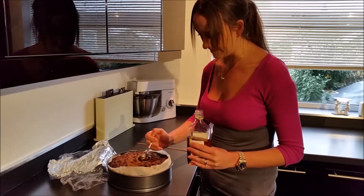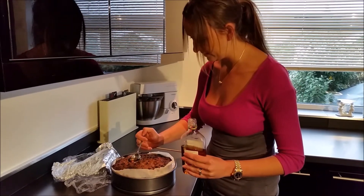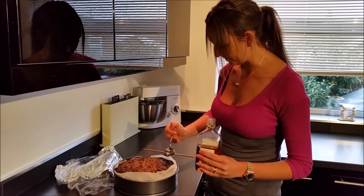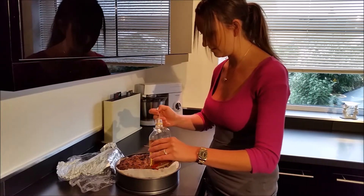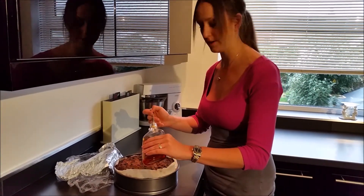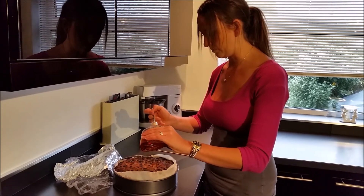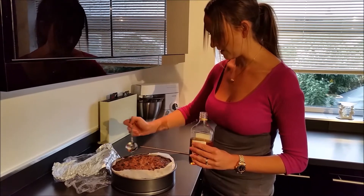The holes there just help the brandy soak into the bottom of the cake, if you want it to be evenly fed. For a good-sized cake, I'd say probably two to three spoons. The alcohol will keep it moist and make sure that your cake will last.